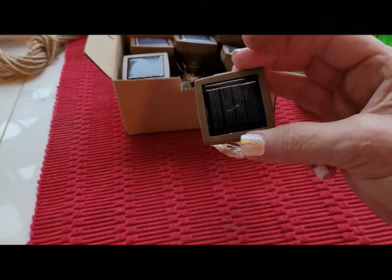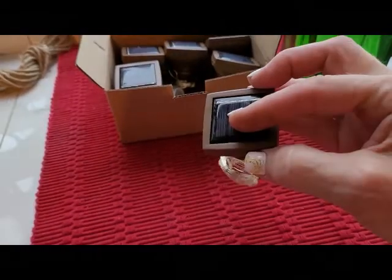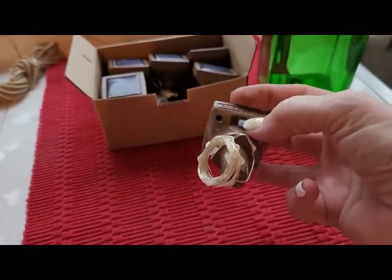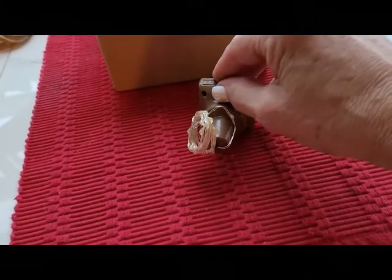Next you want to remove the thin piece of saran wrap from the top of the solar portion of your light. In order to charge your lights, you're going to need to find the on switch just underneath the edge of the light. Depress the white button and slide it sideways.